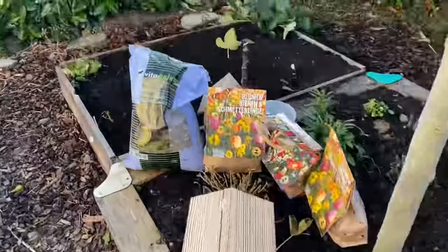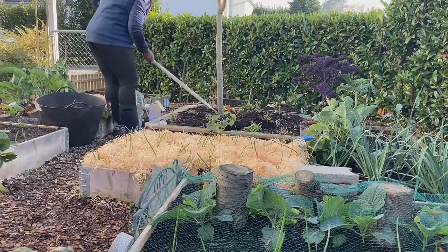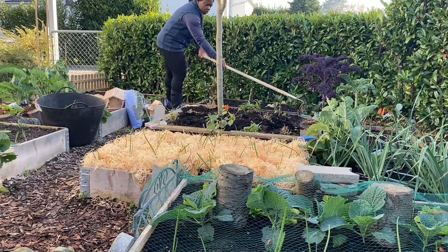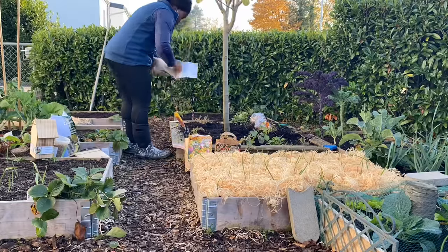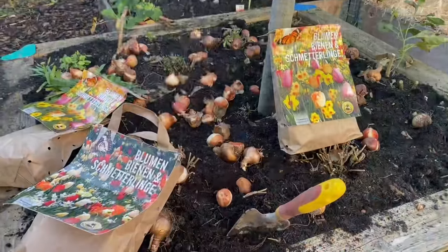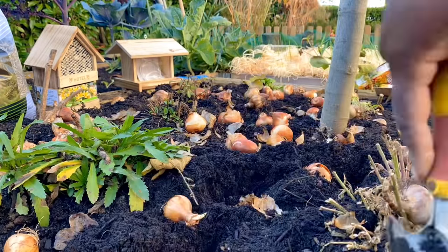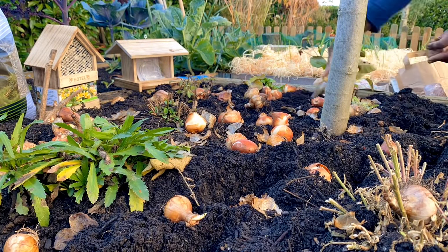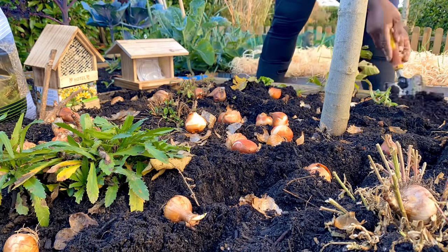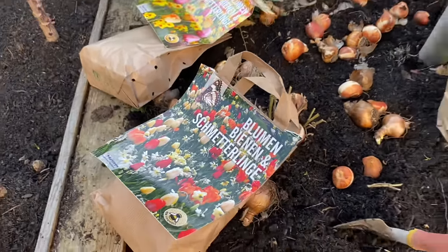I'm going to go ahead now and prepare the space to plant the bulbs and then start setting up the various things for the wildlife. I don't really have a plan — I'm just going to plant them randomly, try to space them out, and make sure that they get deep enough in the ground. And as a result, we should look forward to seeing a beautiful display in spring.